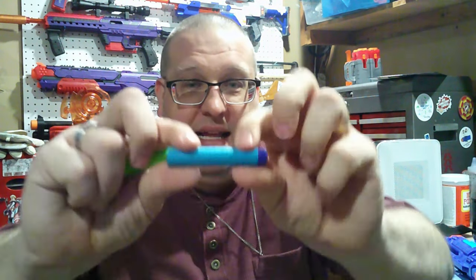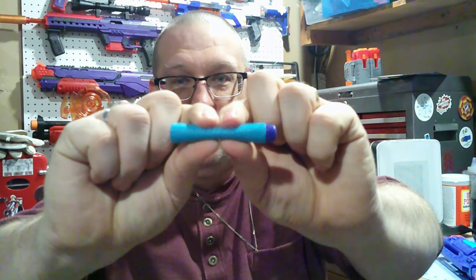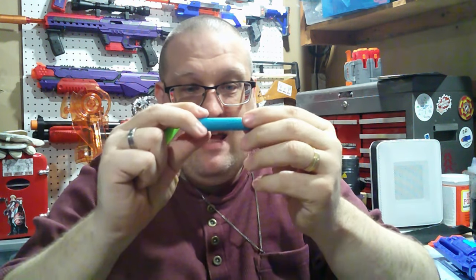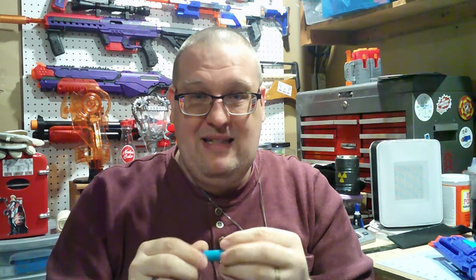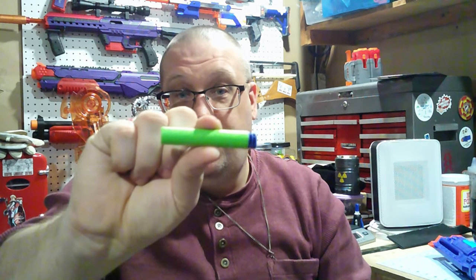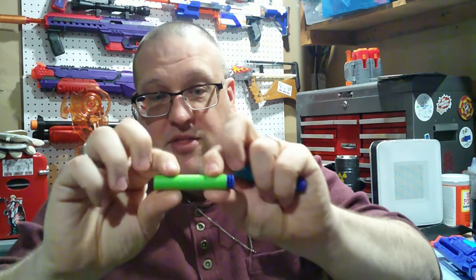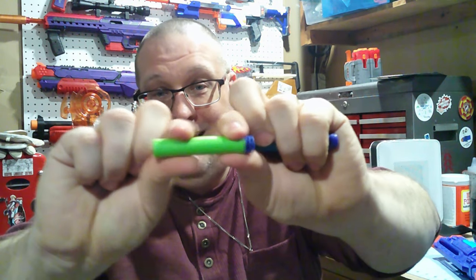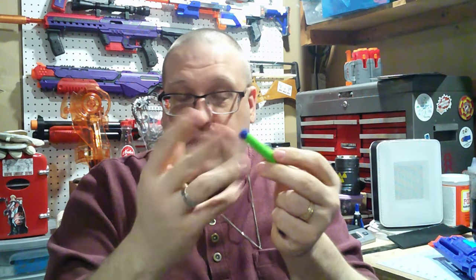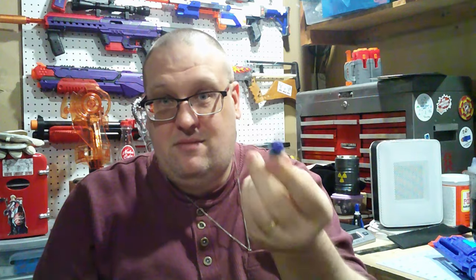The foam that these are made with is extremely squishy. I don't know how well it shows up on camera, but there's a lot of play in that foam. It feels very coarse — it doesn't have a pleasant texture to it. Comparing it to probably one of the gold standards, the Dart Zone waffle tip dart, that foam is pretty rigid and feels very dense. That dart feels like good quality.